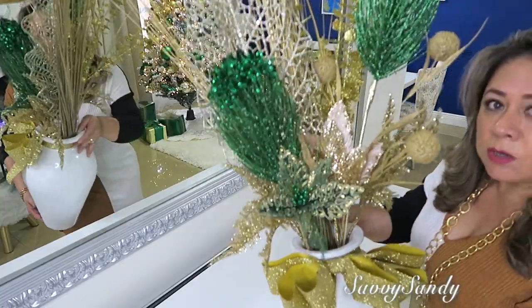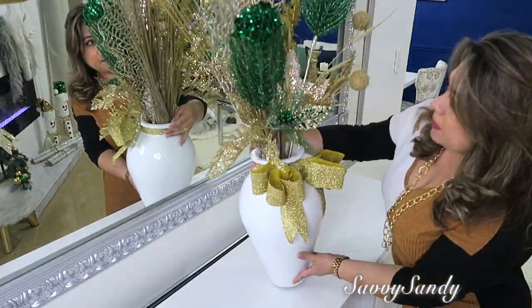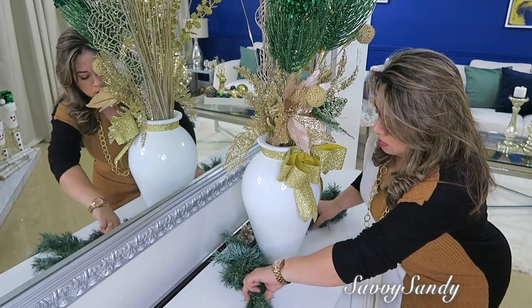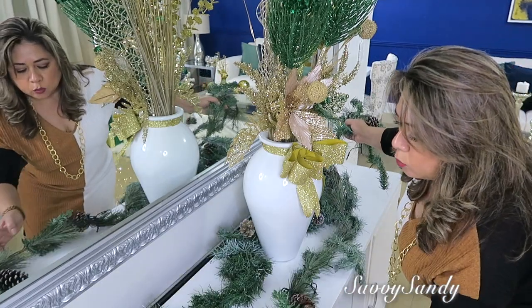Mira qué precioso ha quedado. Este lo voy a poner aquí en el medio de la mesa. También pondré una guirnalda pequeñita por acá en medio del jarrón y otra en la parte de acá al frente — esta tiene luces.